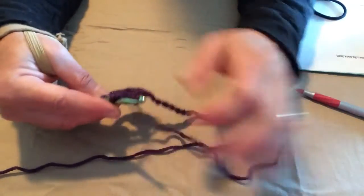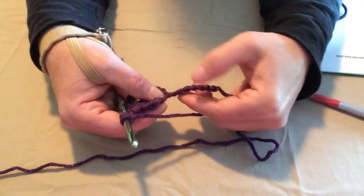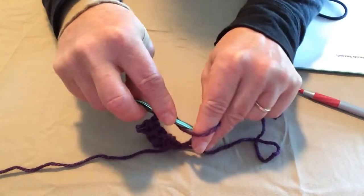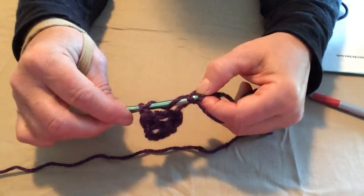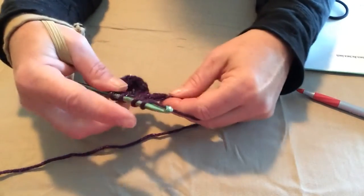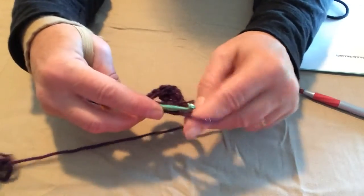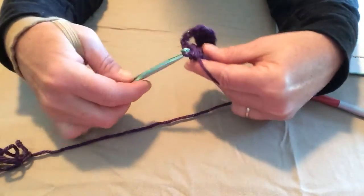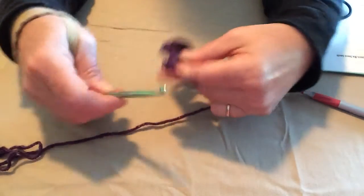I'm going to go ahead and do another one just so that you get a good understanding. On the pattern, we will skip 4 chains here: 1, 2, 3, 4. We're going to have 2 yarn overs on our hook, go in that next chain, pull a loop through, yarn over, go through the first 2 loops, yarn over, go through the 2nd 2 loops, leave those 2 on the hook. Then 2 yarn overs, go in that same hole, pull a loop through, go through the first 2 loops, go through the 2nd 2 loops. Now put 1 more yarn over on our hook and go through all 3 of those loops. There's another petal. We'll go ahead and chain 4 because that's what the pattern calls for.